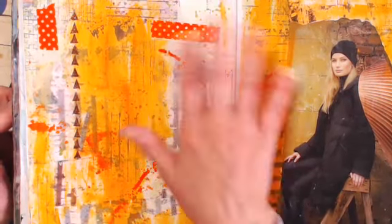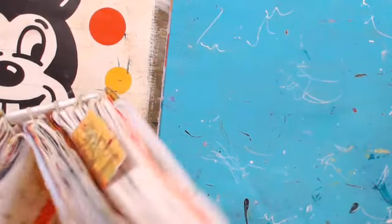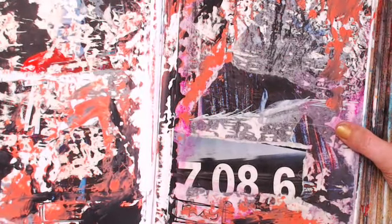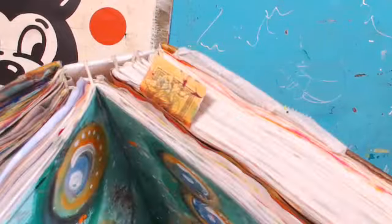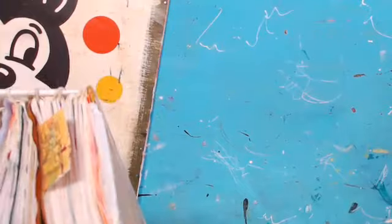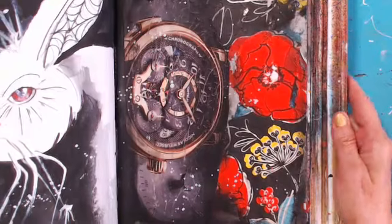I had some washi tape left over and slapped that in there. So it's anything. If you need inspiration, go back to your desk journals and play. Your magazine journal can be your desk journal — they can be the same thing.